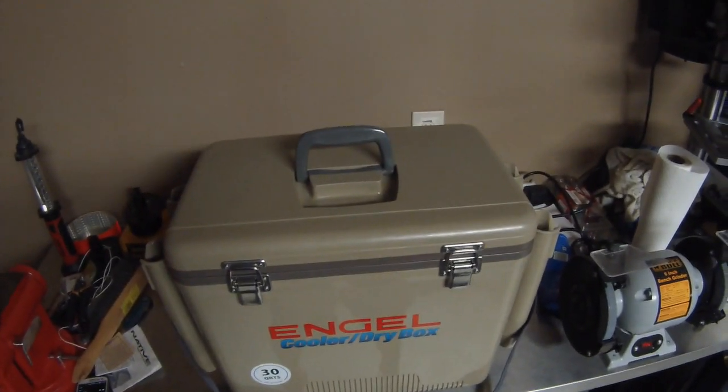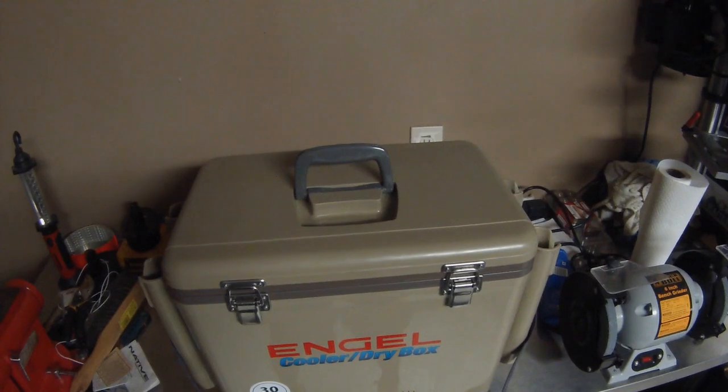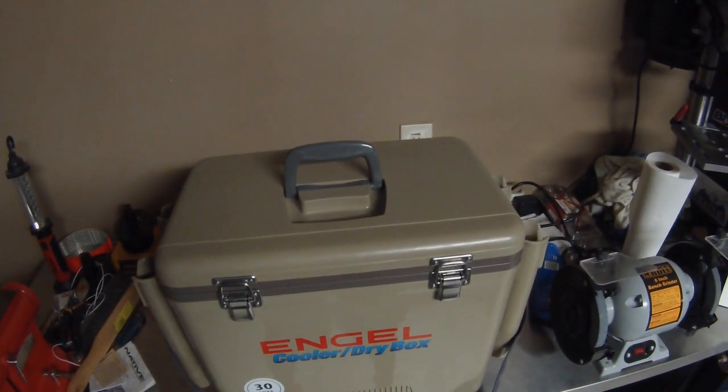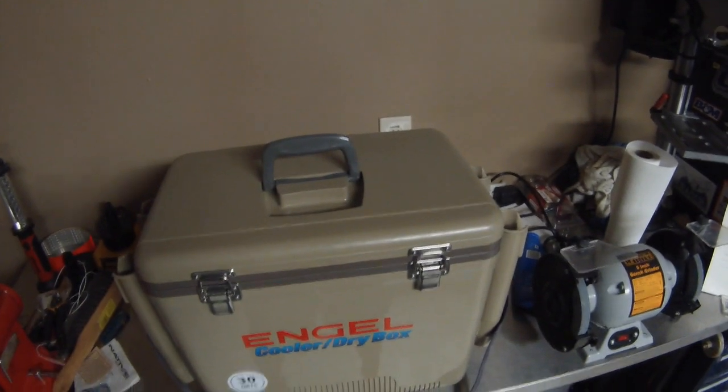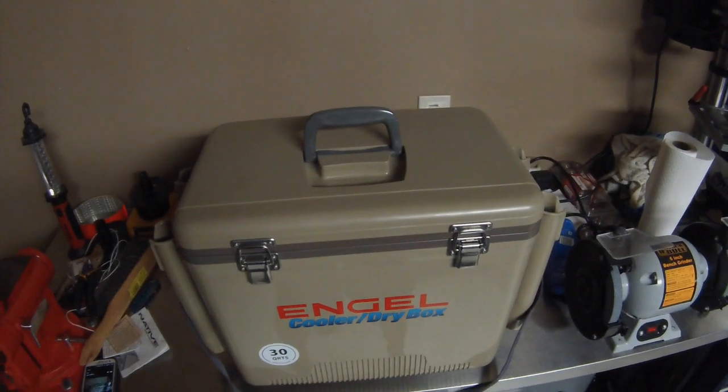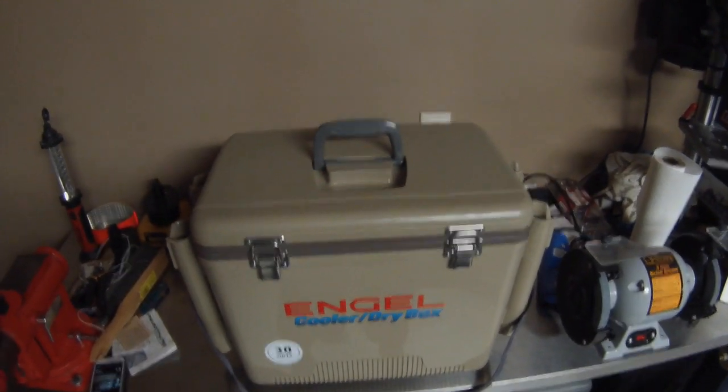I was debating between a Yeti, a Pelican, the new Jackson Kayak coolers — I believe the Orions — and the Brutes. I decided on this one, and I'll just walk you guys through a couple reasons why I chose the Engel UC-30 with rod holders instead of anything else.